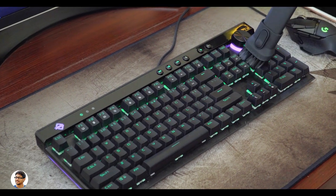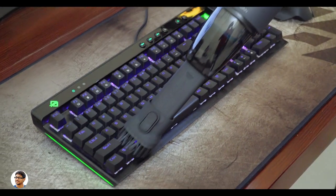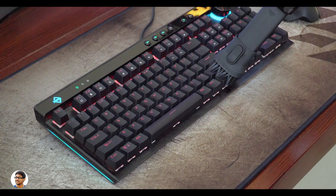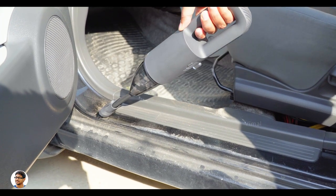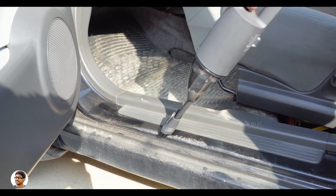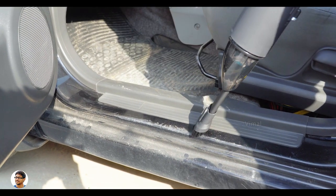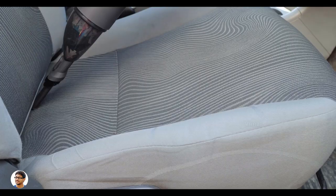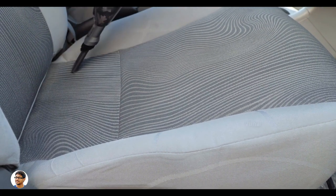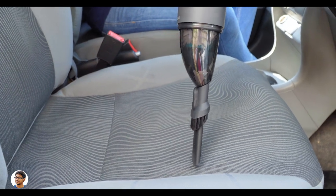The CoClean handheld vacuum cleaner has an ergonomic design and the handle feels very comfortable. It's ambidextrous — you can use it with both hands equally well — and it's not that heavy, weighing only around 560 grams. This cordless vacuum cleaner was mainly designed for cars, where you can't use a traditional vacuum cleaner. It's great for cleaning floor mats, doors, and car seats. You can see it has completely sucked up all the sand and with the telescopic nozzle you can also reach those tight gaps between the seats.